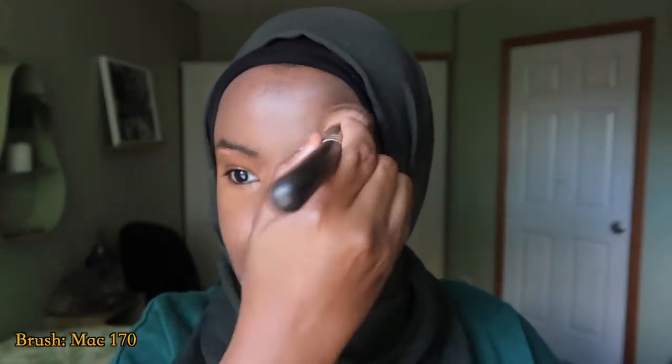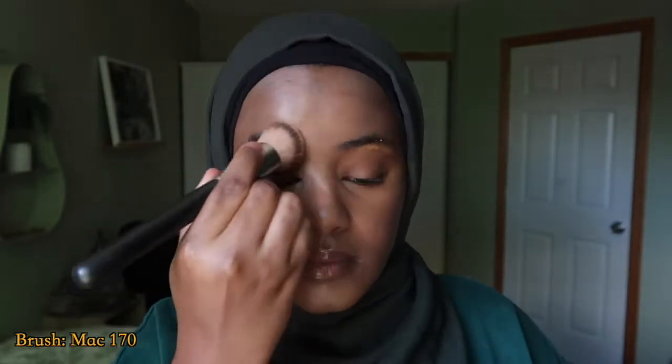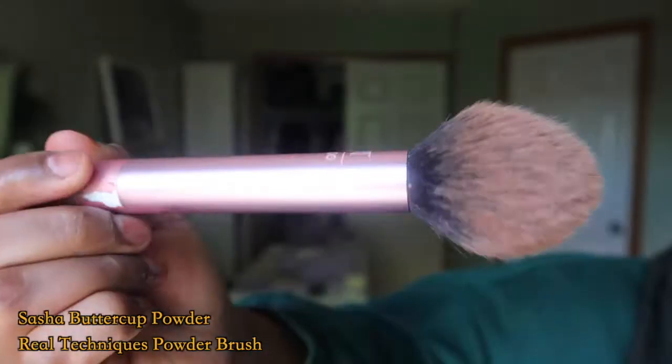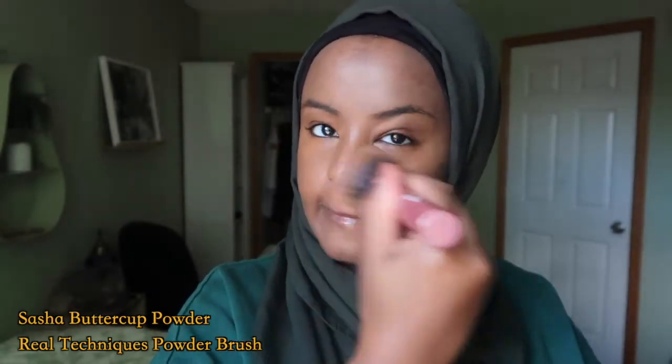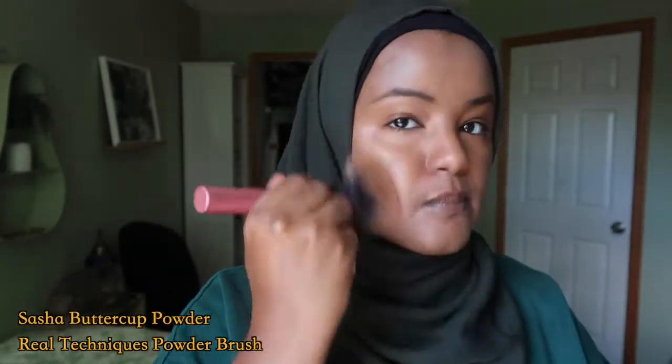I've been liking the Cover Girl but I'm not going to recommend it yet because I only bought it a few days ago. Next I use the Sasha Buttercup Powder and this Real Techniques brush. I always dab it on my hands before I put it straight on my face so that way I can avoid putting too much powder.